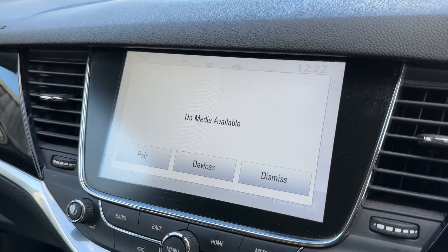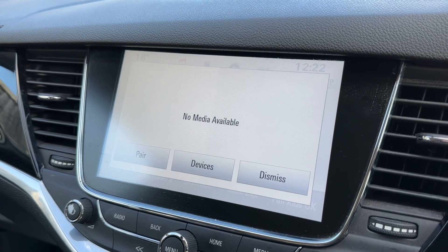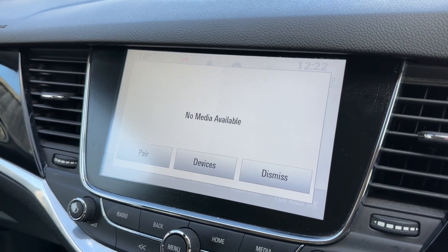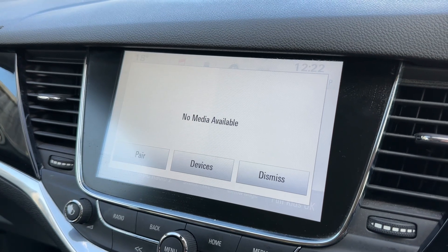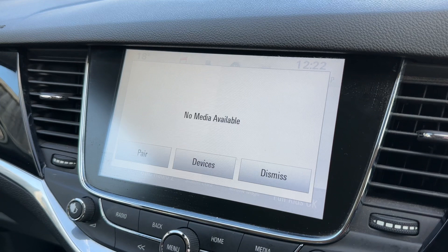If you want to listen to your own music you can do. Nothing is connected up at the moment but you can insert a USB device, or you can stream your music wirelessly via Bluetooth audio. Depending on the smartphone you have, this car has also got Android Auto and Apple CarPlay available as well.